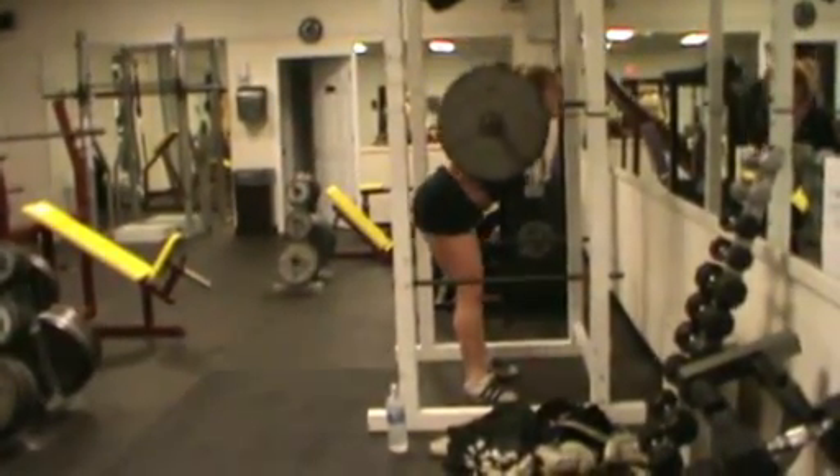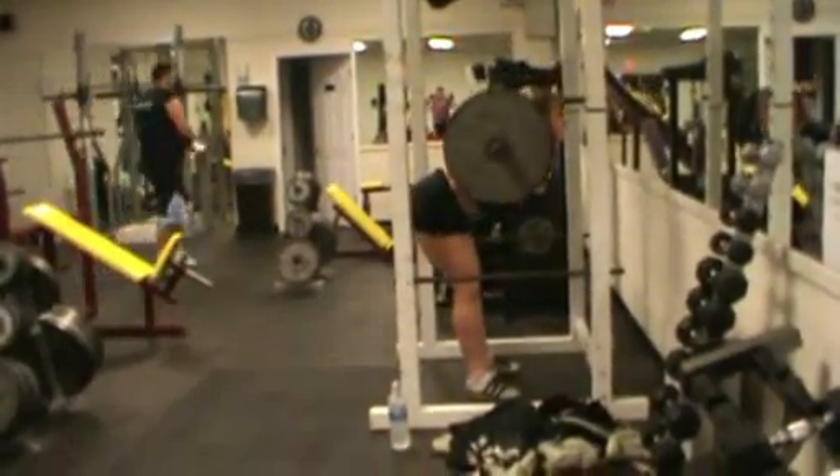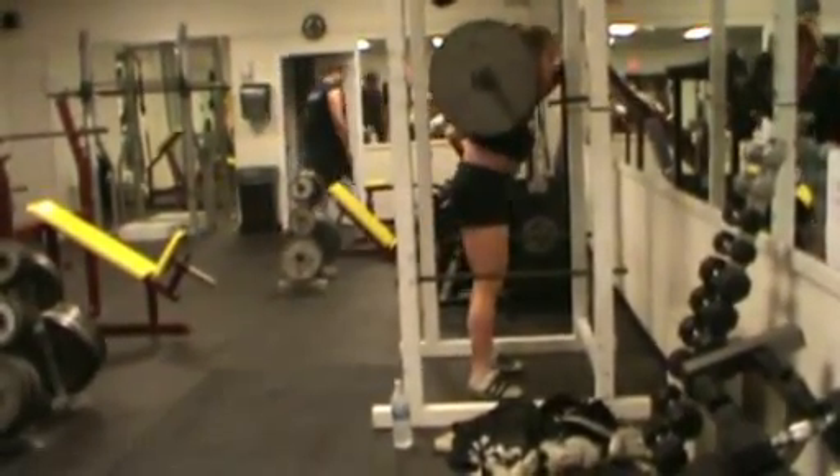I place the bar below my trap and above my rear delt, but then I roll it down just a little bit to give me a little bit more leverage and to make sure that bar is not going to roll up onto my traps or my neck.